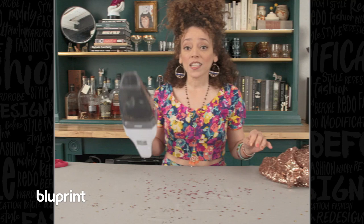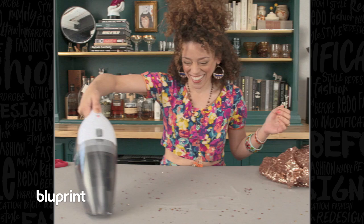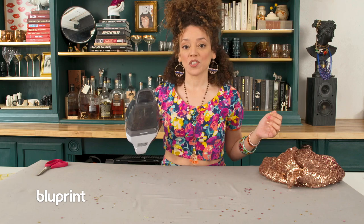Sewing tools you didn't know you needed: handheld vacuum! I'm just gonna go charge that up.